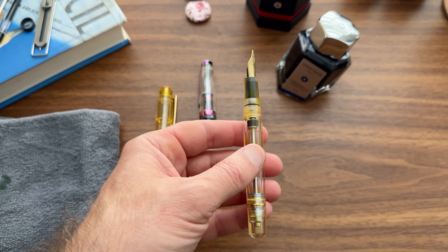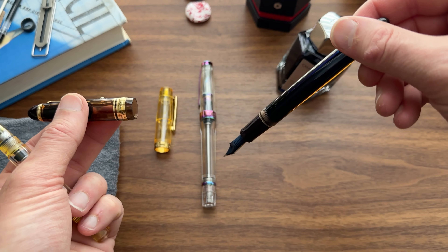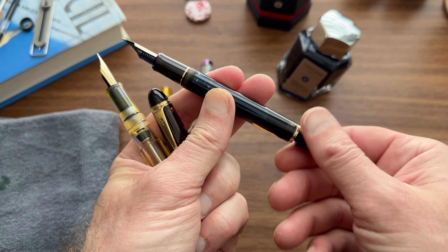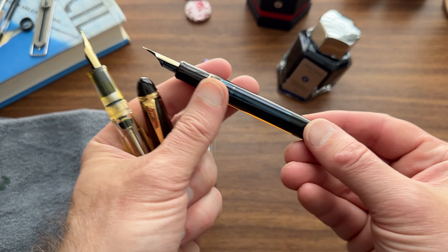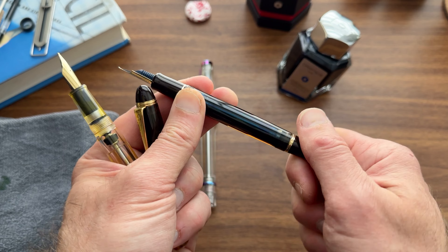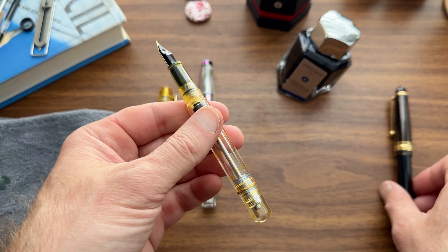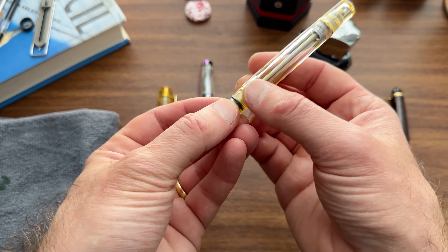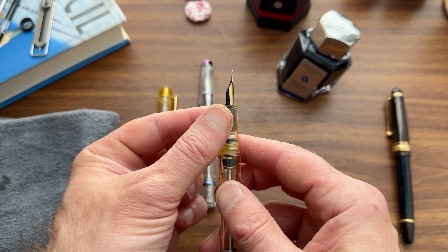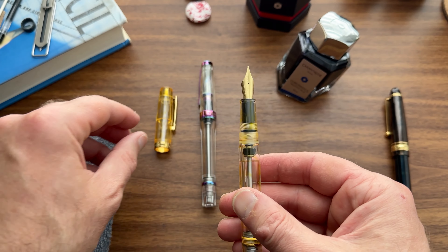The Pilot Custom 823 operates on the same principle. If you want to write and use the ink in the barrel, you're going to have to open up the blind cap a little bit. It serves as a safety valve for travel, so these are great pens to take on an airplane. Due to the existence of that safety valve, all that ink is going to be kept in the barrel — it's not going to reach the feed, and it's certainly not going to burp into the cap due to changes in air pressure or the pen getting jostled around in your bag.